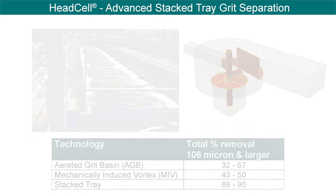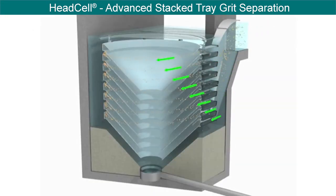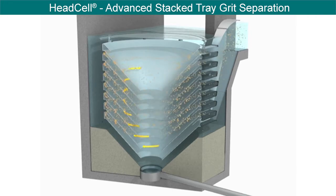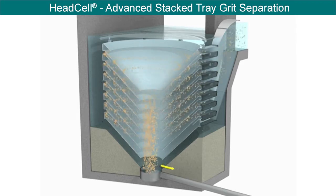Downstream of influent screening, flow enters via an inlet duct that distributes the flow equally between the trays. Grit has a very short distance to settle onto each of the sloped trays. The grit then falls from the tray through a common center hole to the grit sump at the bottom of the tray stack.